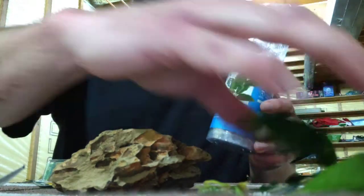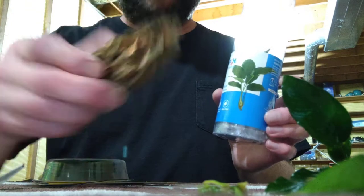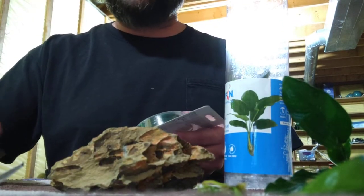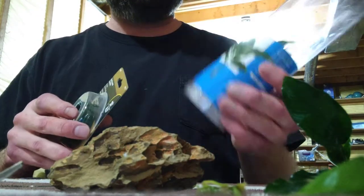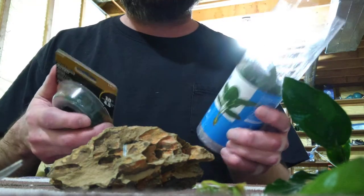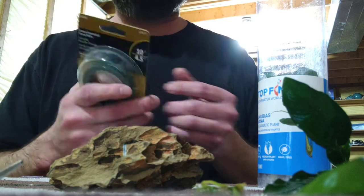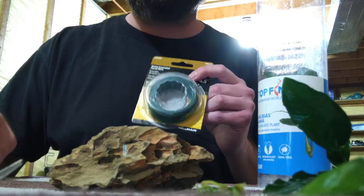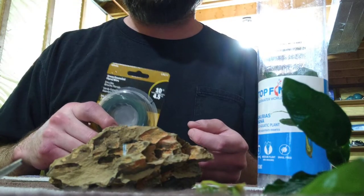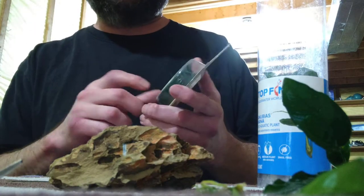I'm going to attach this plant to a rock, but there are a few things you've got to do first. You'll find a lot of products online that claim to be specifically for tying these types of plants to rocks, or using glue — but I found a really cheap alternative. It's called floral wire, and you can get it at any hardware store like Home Depot or Lowe's.